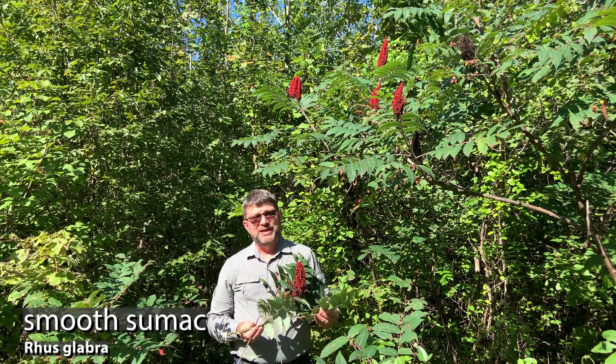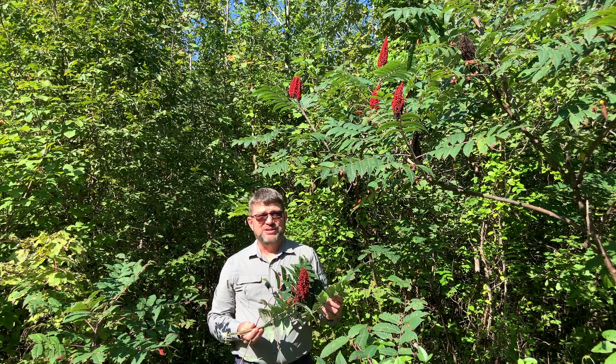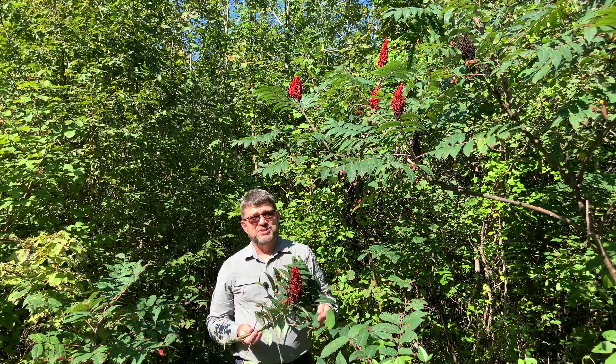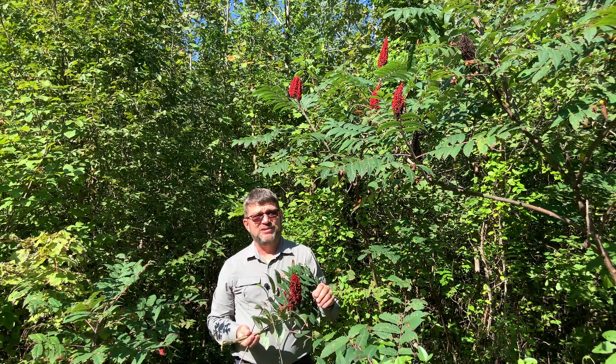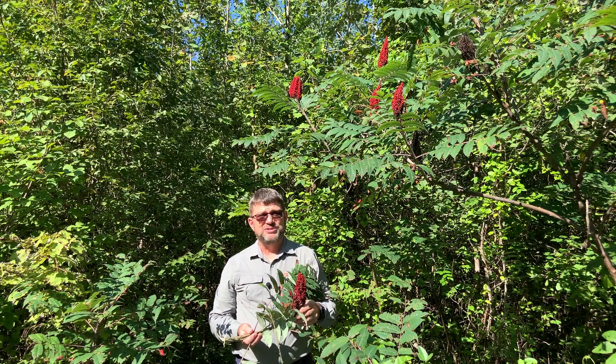Smooth sumac can be found throughout the state of Ohio and throughout most of the eastern United States as well. It's a disturbance-oriented or an edge species. It needs quite a bit of light, so this is where you're typically going to find it — along a road edge, along a forest edge, or in a newly disturbed area.